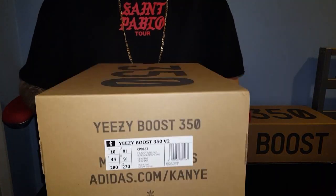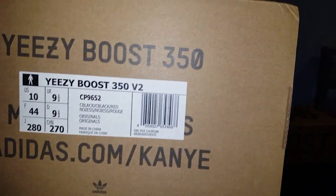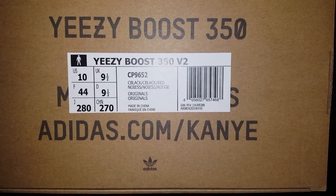Here's the box that the Yeezy 350 v2s come in. As you can see on the side it just says Core Black, Core Black, Black and Red, and it's a UK 9.5, US 10.